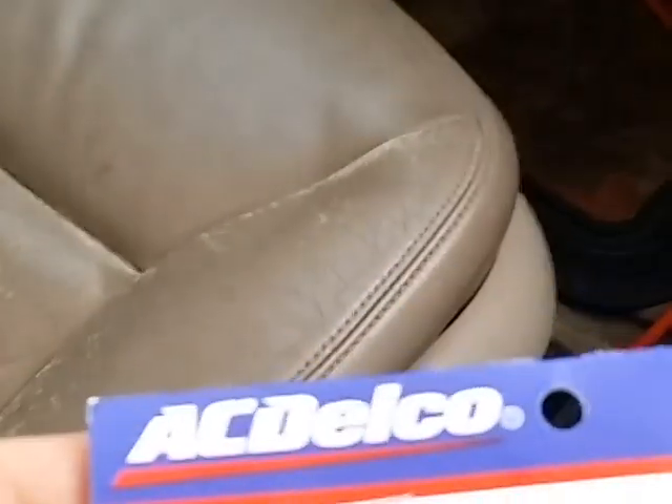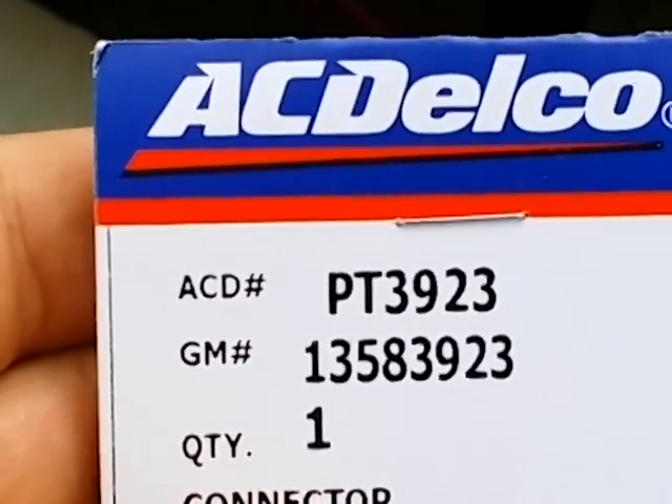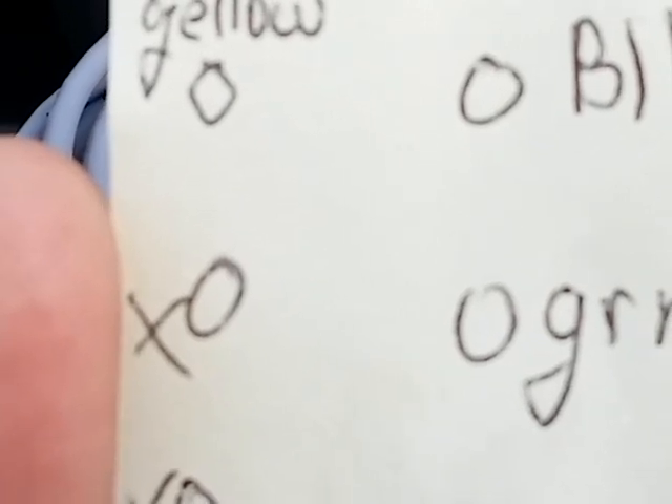Let me show you the part you're going to need to repair this — it's AC Delco PT3923, that's PT3923. It's this connector; it has six leads on it but you only need four of them. I made a little diagram: the top left one with the catch to the left is yellow, the top right one on the other side is black, the one below that is green with a stripe, and the one on the bottom is purple with a stripe.